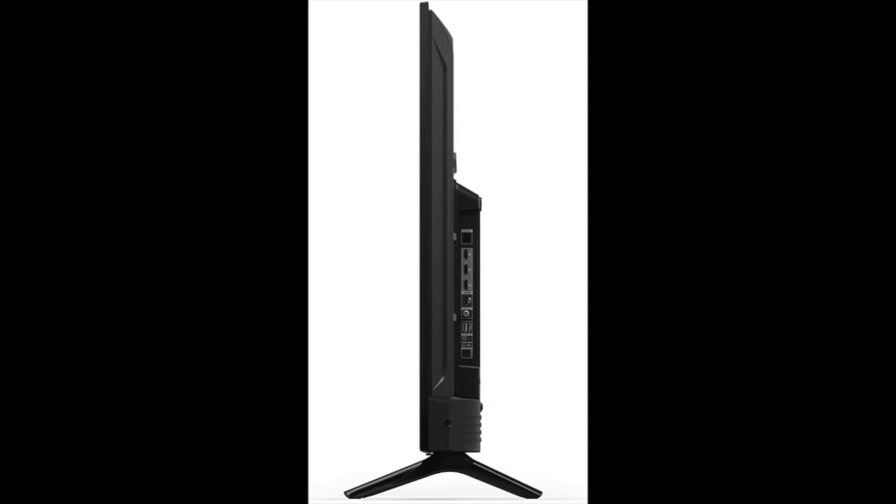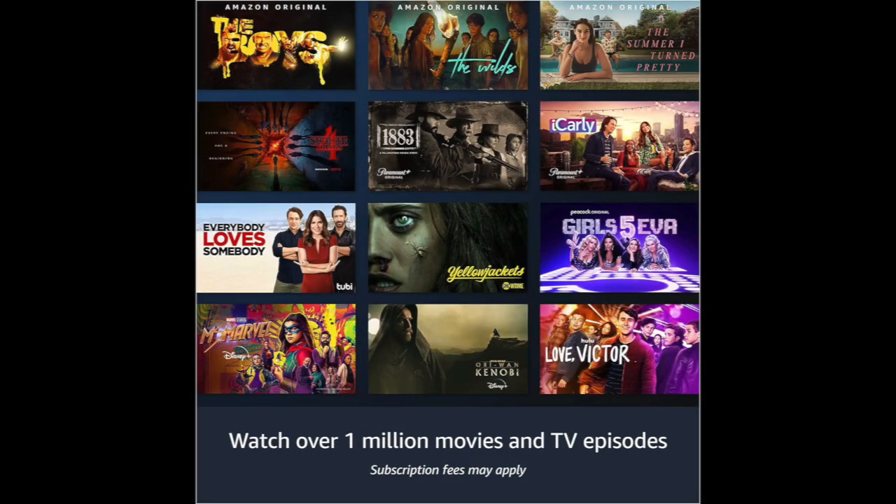The Amazon Fire Smart TV has three HDMI inputs, which allow you to connect multiple devices like gaming consoles, Blu-ray players, and soundbars. It also has a USB port, an Ethernet port, and a headphone jack.